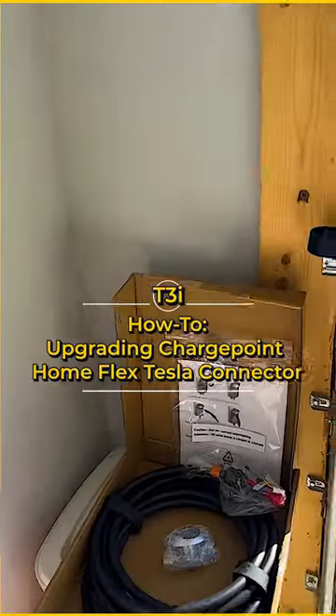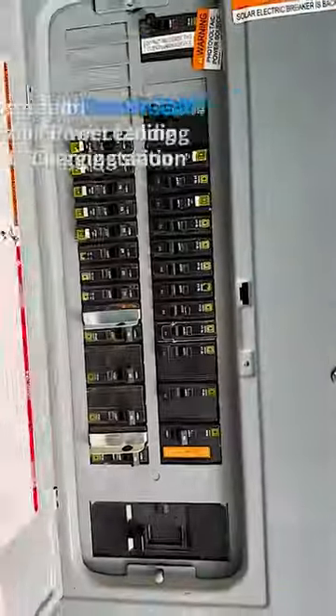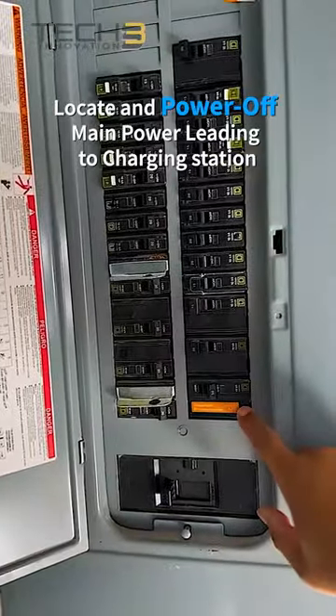How to upgrade your ChargePoint Home Flex EV to the Tesla and NACS connector. Safety first — turn off the power supply to the charging station.